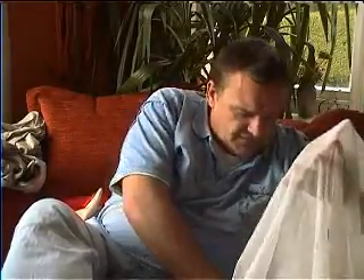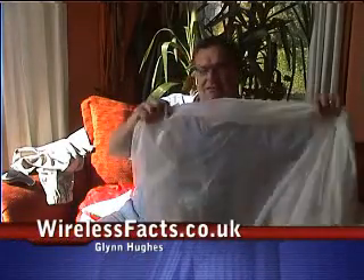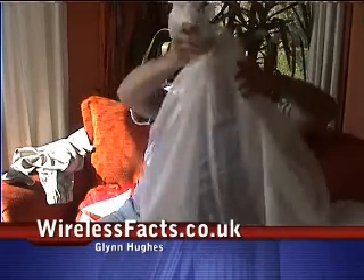Another product that we highly recommend — a highly respected product in the microwave reflective world — is the Chromax see-through net curtain. As you can see, this just looks like a normal net curtain. The Chromax daylight netting can be used as a traditional white net curtain, and you can see through it; it doesn't reduce the light effect from a window that much.